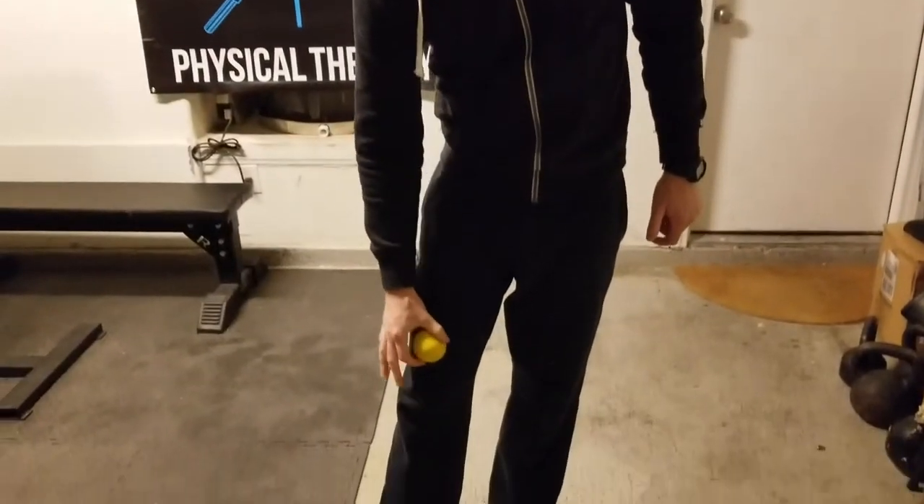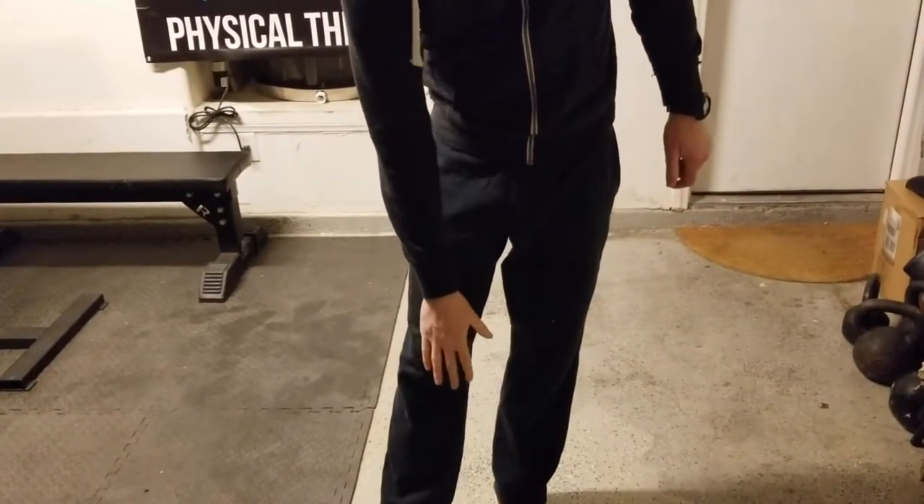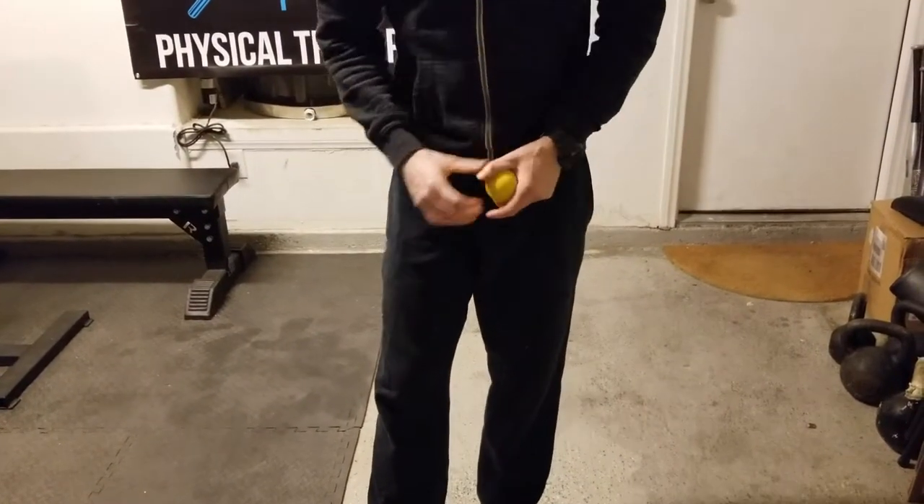Hi, this is Joe from White Long PT. The next one we're doing is a lacrosse ball mobilization of the soft tissues above the knee, mainly above the patella. The purpose of this is if these tissues get tight and restricted, they can pull a bit on your patella and cause some knee pain. So we're going to teach you how to increase the ability of those tissues to slide over the top of each other using a lacrosse ball.